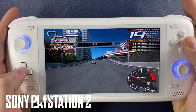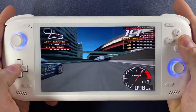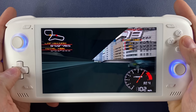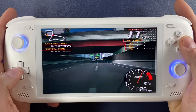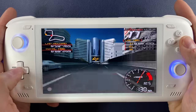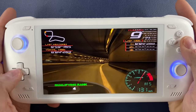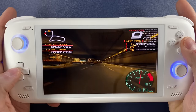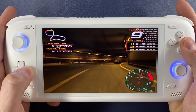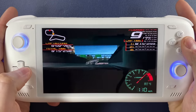PlayStation 2 is another system that works absolutely great on the Odin 2. This is Ridge Racer 5, and you won't be experiencing any slowdowns even if you're playing it well above the resolution of the Odin 2 screen itself. I've already done a PS2 showcase for Odin 2, so if you want to see more PlayStation 2 footage, click that link.